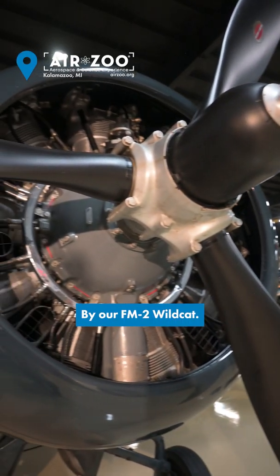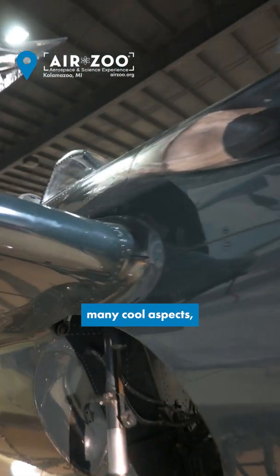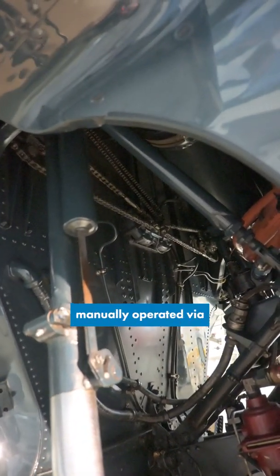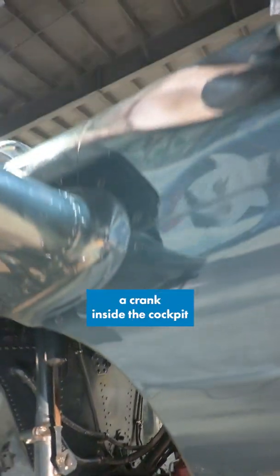Hey guys, it's Youn with the AirZone by our FM2 Wildcat. I love the Wildcat. I think it's got so many cool aspects, including these mechanical aspects such as the landing gear in there that was manually operated via a crank inside the cockpit.